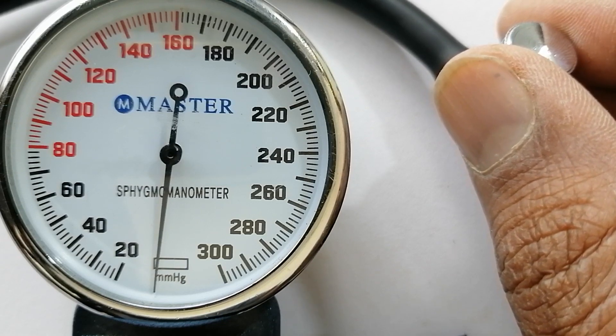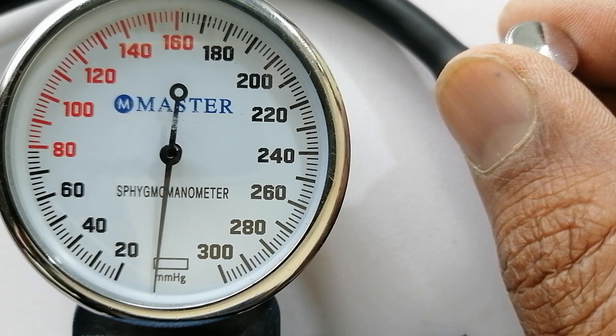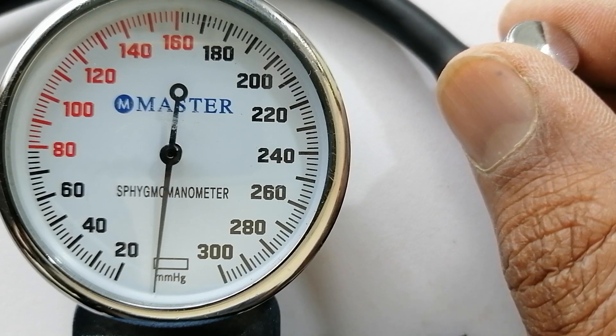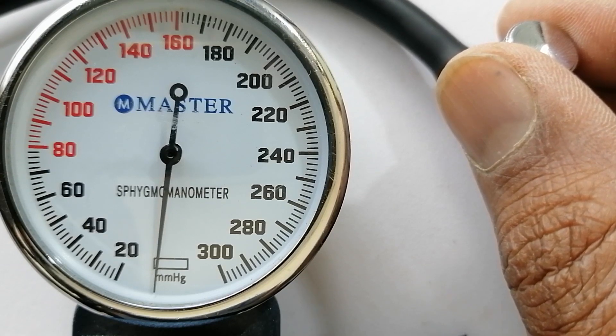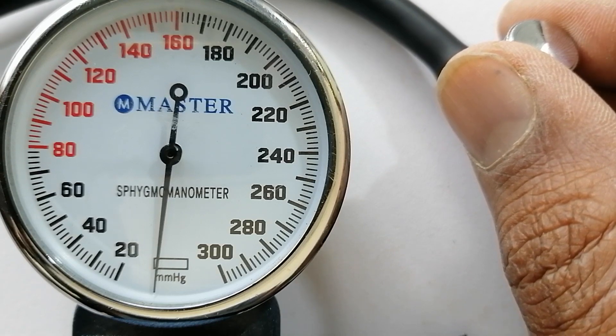Was it at 120, was it at 130, or was it at 140? The point is to note wherever it is. After that you will keep getting the sound, and this will eventually lead to a place where you will stop hearing the sound again.